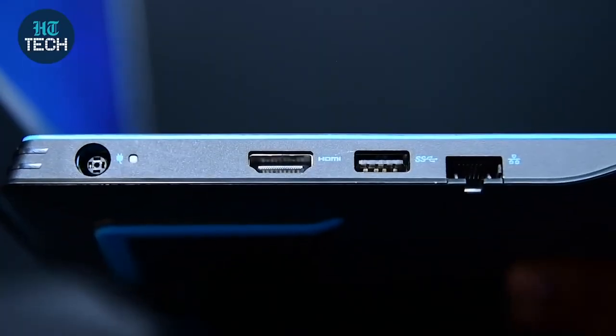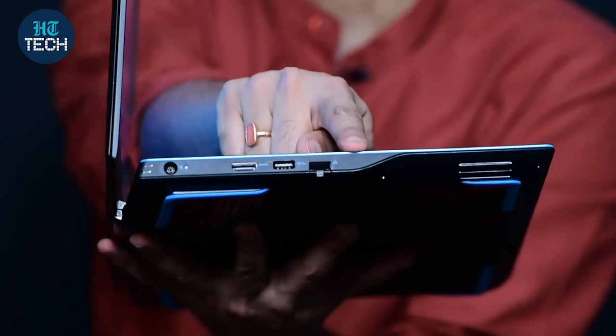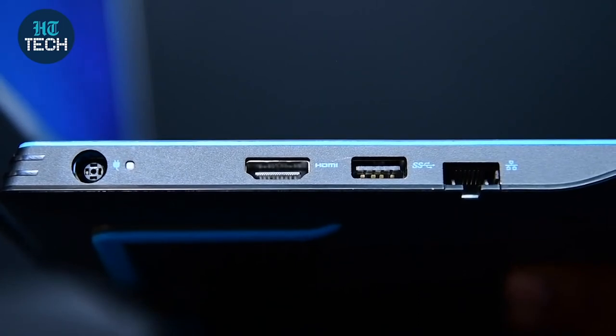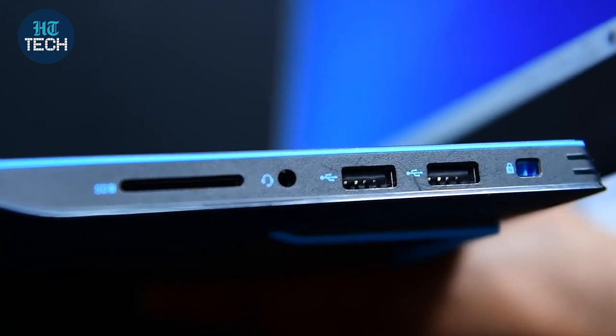In terms of connectivity, there are plenty of ports on this laptop. On the left-hand side, you have a power connector, an HDMI port, a USB port, and a LAN port. LAN is ideal for gamers since wired internet gives faster speeds for online gaming. On the right-hand side, you have two USB ports, a Kensington lock slot, and an SD card slot — so you can easily access footage from cameras or action cameras directly through the laptop.